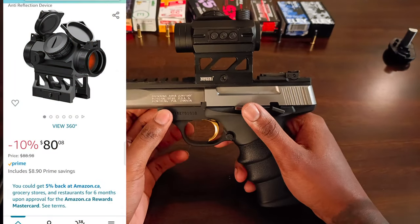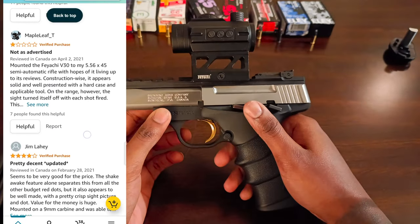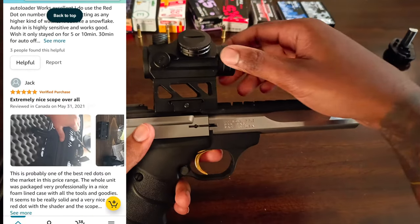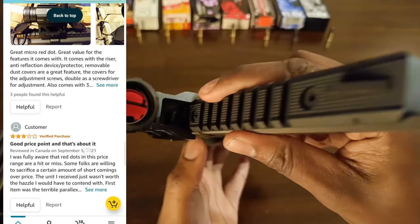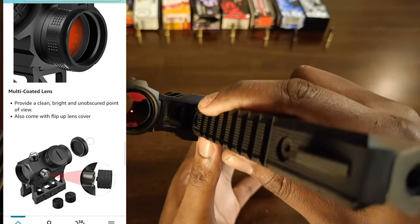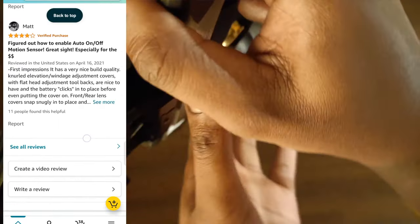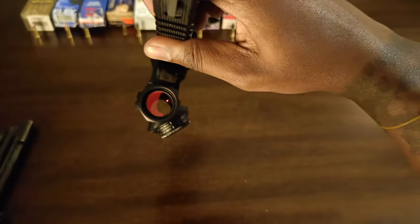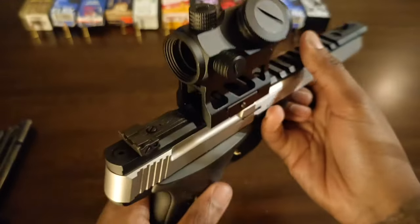This is one of Feiyachi's higher end red dots. It's been reviewed very thoroughly and held up very well. It comes with a honeycomb flash hider, which is one thing I really liked about it. It's supposed to have an auto on feature but to be honest it's never worked — that's the only downfall I can say about this optic. The battery compartment is very good and easy to use. The battery actually died on me at the range so I'm going to change it on video to show you how easy it is.